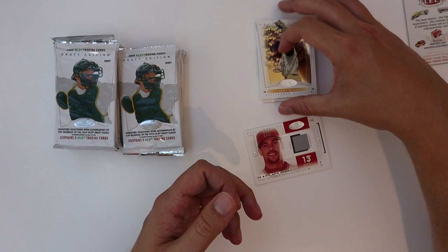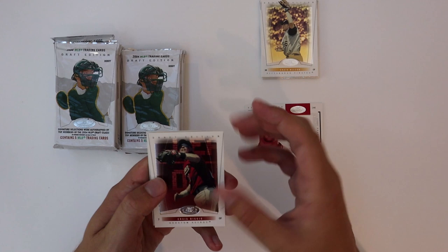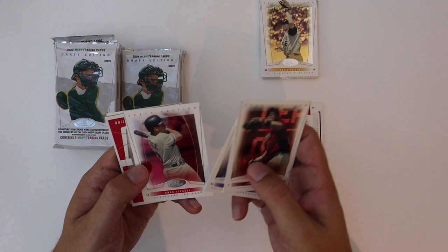I was collecting back when this stuff came out but I don't remember opening a lot of this. I've never been a fan of the cards without team logos on them, and unfortunately with the prospects, that's like all they were.